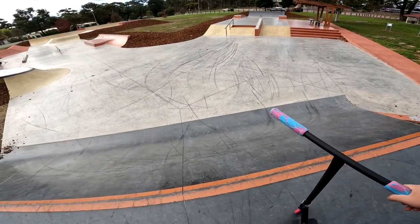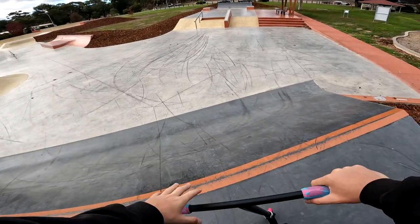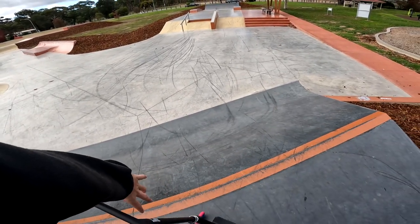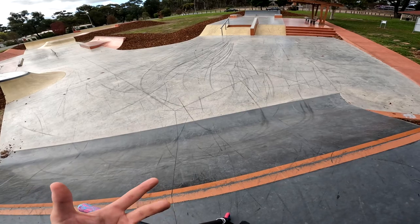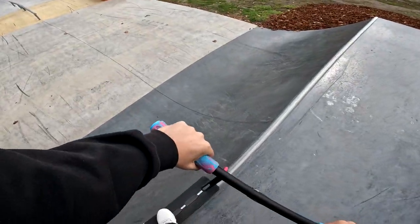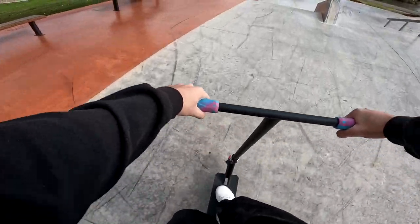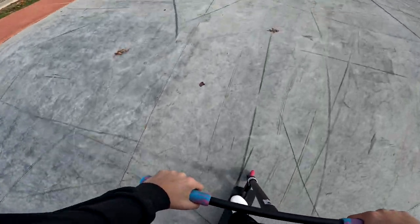Today we're going to start off slow with some GoPro clips and keep it really light, because my ankle is still rolled — rolled it like two or three days ago so it's a little bit tender. We're just going to warm into things quite slow. We'll try a manny on this middle bit — I think that's a good little warm up. Light work.